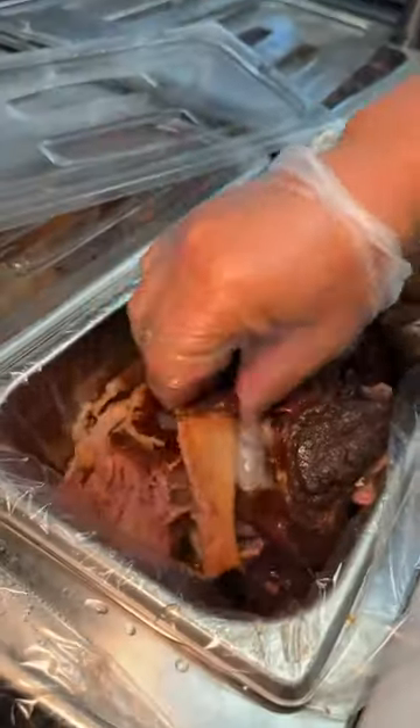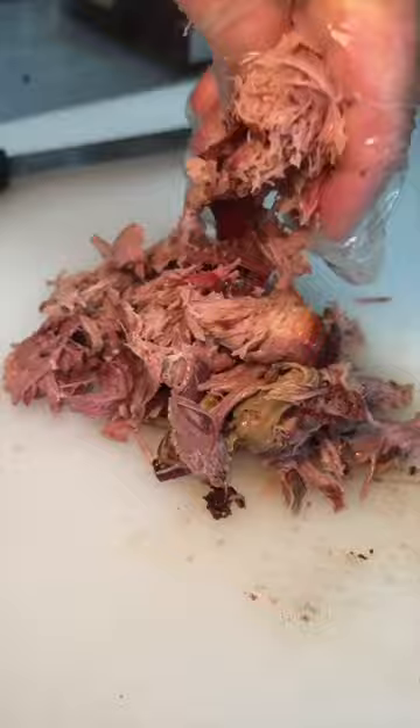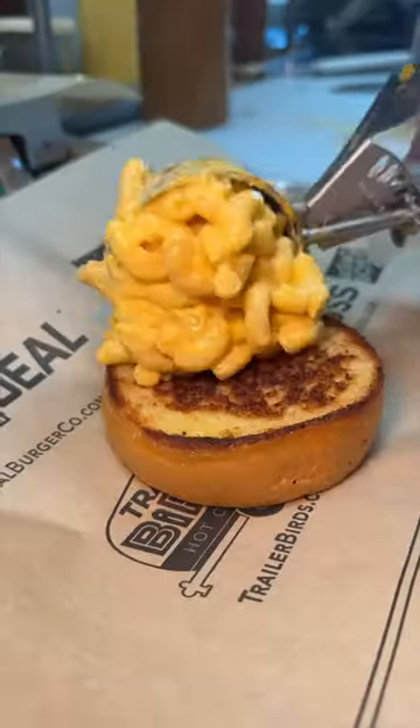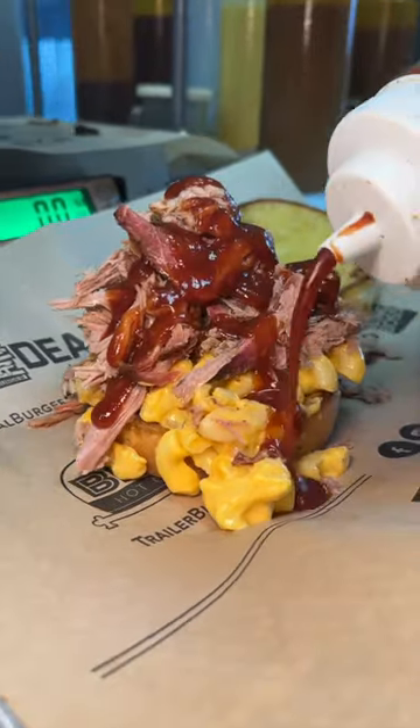A brioche bun gets buttered and grilled. Their low smoked pulled pork gets sliced open, the bone gets pulled out, then the meat gets topped with their pulled pork rub and piled high on top of some creamy mac and cheese with barbecue sauce. Count me in every single time for this sandwich.